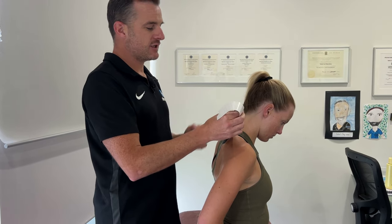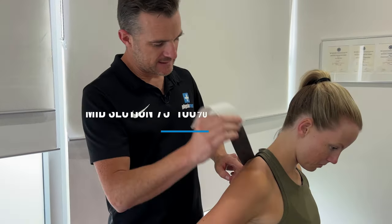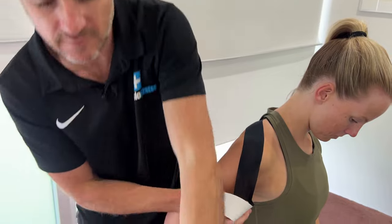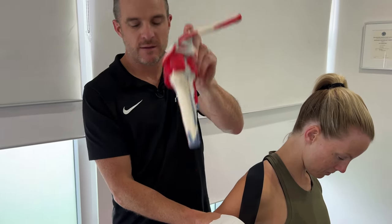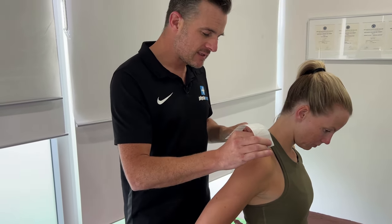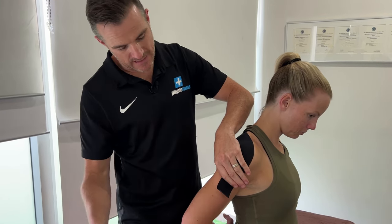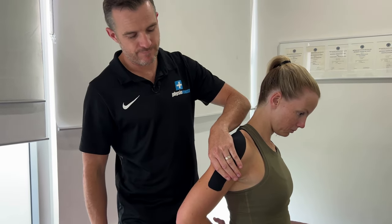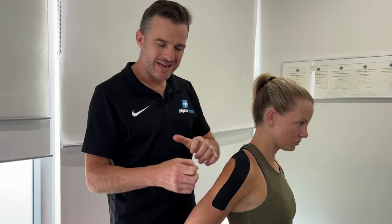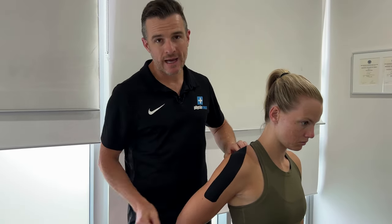From that anchor, the next section should be at 75 to 100% tension depending on how much activation you want. Make sure you don't pucker the skin — come right over the line of that muscle, over the front, almost over the AC joint or just a little posterior to that. Apply 75 to 100% stretch, then bring it down and onto the deltoid. That last bit is zero, just like the first, so there's no chance of it pulling off when she moves. That's your supraspinatus — you can do two layers if you like.